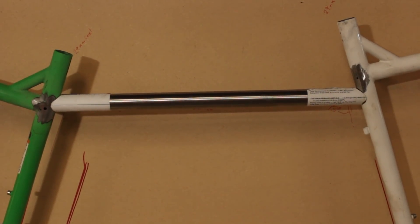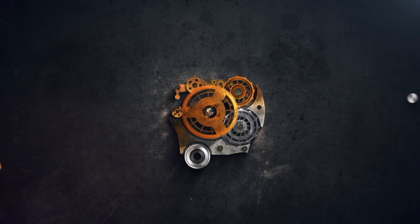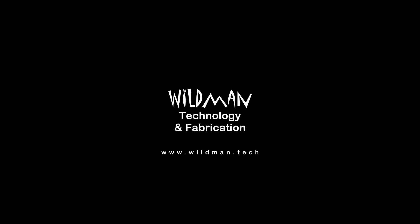Look at that fit, that is beautiful. If you saw the bonus video a couple of weeks ago where we built the RetroDirect Drive for the Triplet Tandem, today we're building the Tandem.